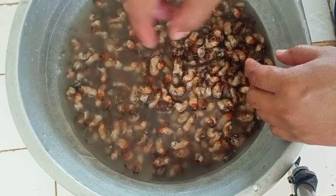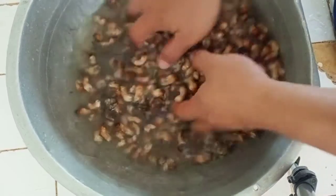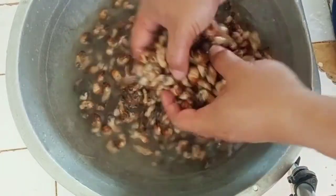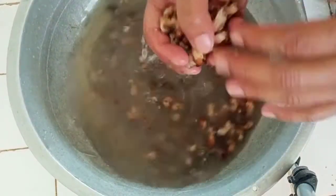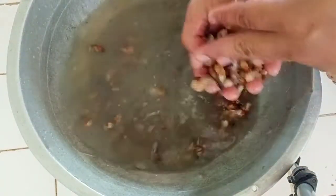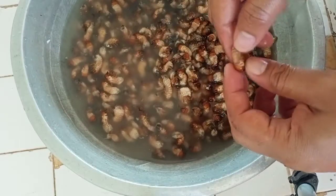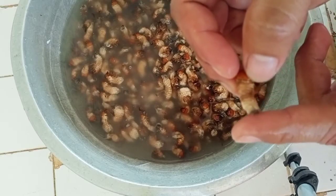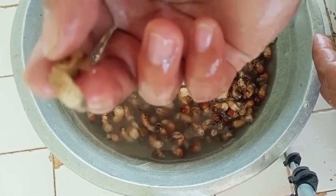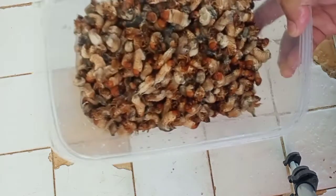I forgot to mention — I didn't buy this one. One of my good friends gave this to me, so I just want to say thank you to Sir Jomar who sponsored this. We just need to be careful when washing because their bodies are very fragile. As you can see, we've done washing and the next step is we're going to boil them.